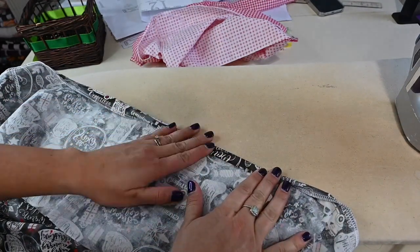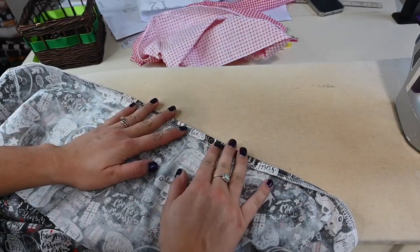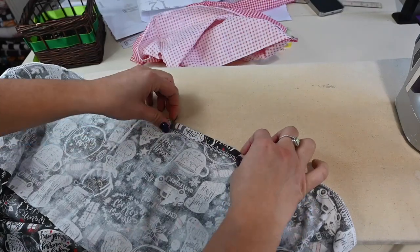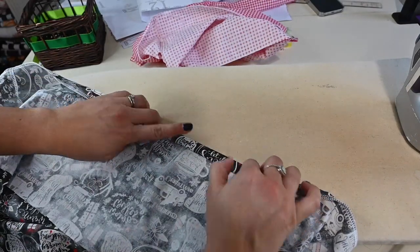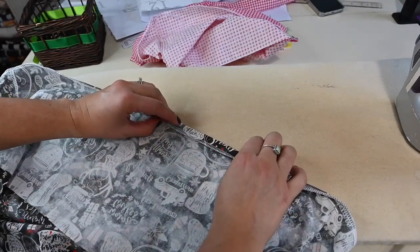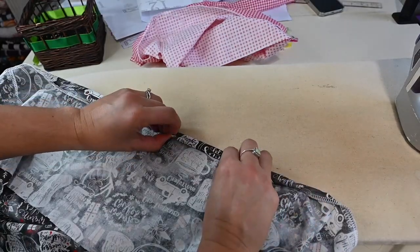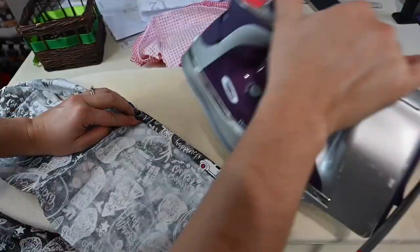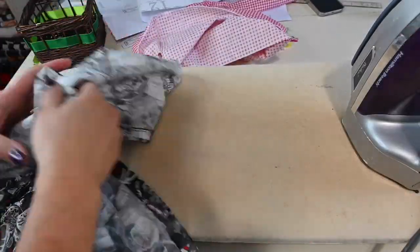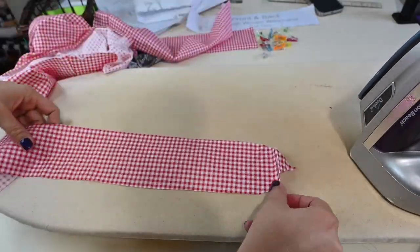You can just go a full half inch and leave it raw here on the inside if you don't mind seeing that, or you can do the double fold. I'll go ahead and do the double fold. I'm going to do the same for the underskirt.